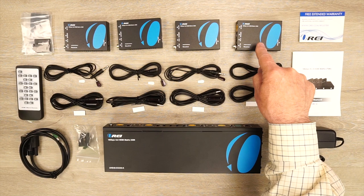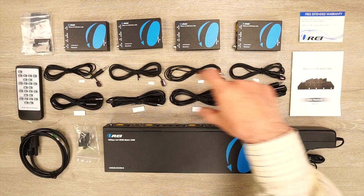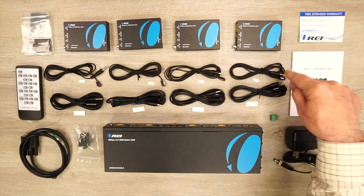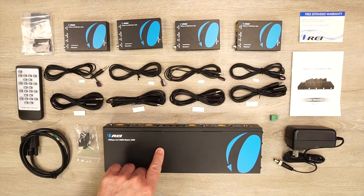Inside the kit you'll find the HDMI matrix and four receiver modules located at each of your remote locations. There's a bracket to mount the matrix up off the ground and four sets of brackets for the receiver units as well. You'll also find a set of infrared blasters for each remote location, sticky pads to attach these to your media equipment, and a single power supply — that's all that's needed to power the entire solution. Also included is a remote control for selecting which input is sent to which remote location.